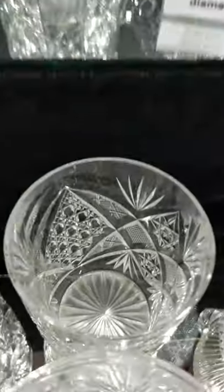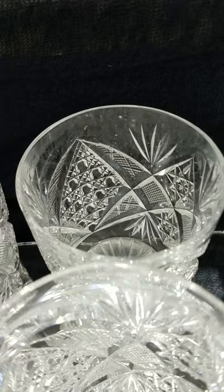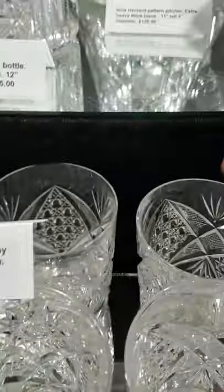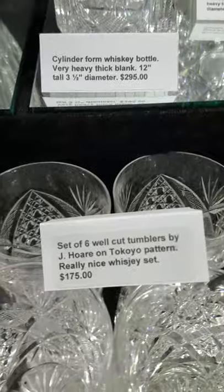Here's a set of six cut glass tumblers in Tokyo by J. Hoare — well done, cut on good Corning blanks, deep cutting, and the set is $175.